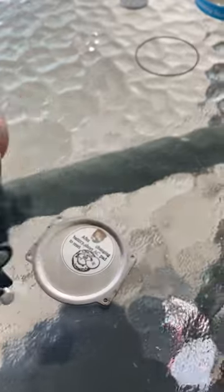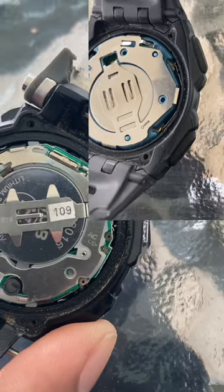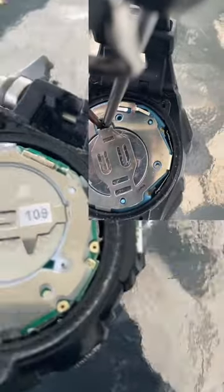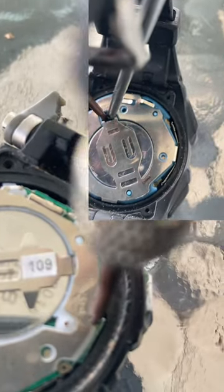I'm showing you that the watch has the battery in but is not working. The top video shows two screwdrivers being used to short-circuit it.